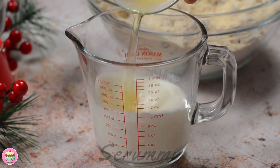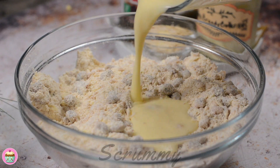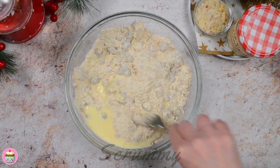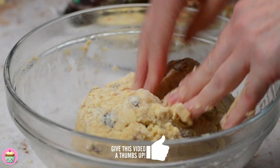Now it's time to add the wet mixture. Add an egg to the buttermilk and mix it in. Add the buttermilk to the dry ingredients, making sure to hold back a little so that we can brush it on top of the scones before we put them in the oven. I always use a fork to bring the mixture together and then just get my hands in and bring the dough together.